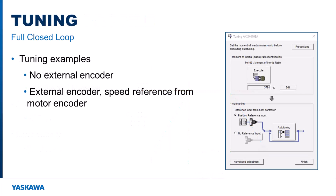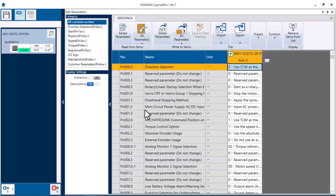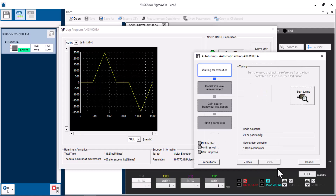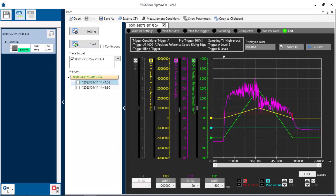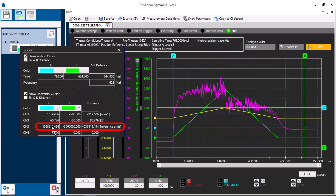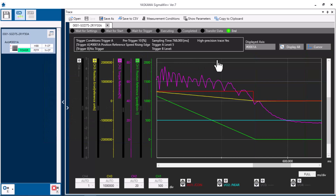To start, I want to perform advanced autotuning on the system without full closed loop enabled. Going into Sigma 1+, I have already set some basic starter parameter settings and sent them down to the amplifier. I'm going to start the tuning motion and then start advanced autotuning. Now that advanced autotuning is done, I'm going to take a trace. From the trace, pulling up the cursors, the position error comes in at roughly 1,038,811 reference units, and the settling time is pretty much zero.